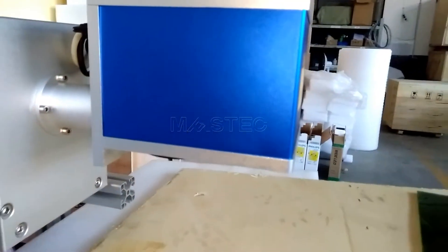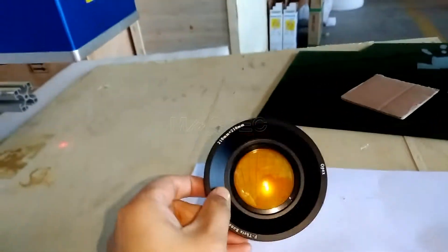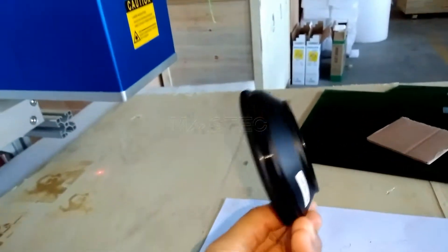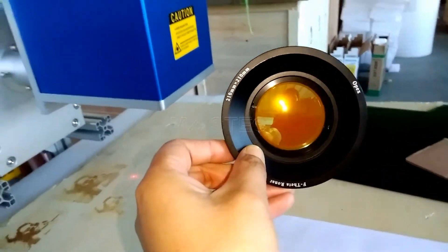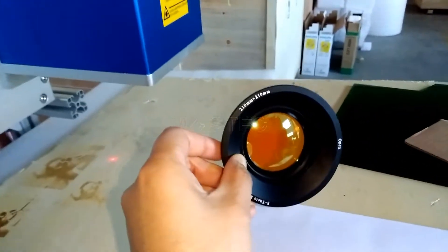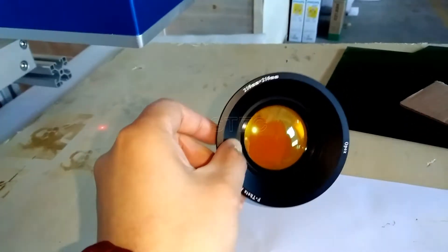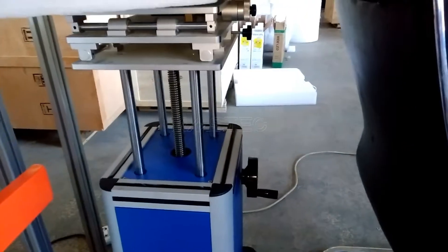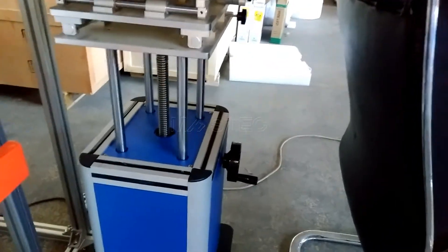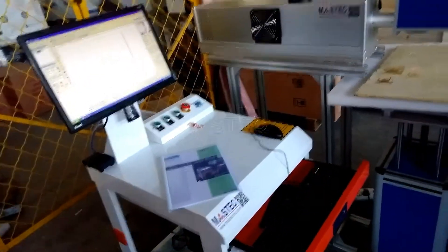Below the scanning galvanometer, this is the field lens. This field lens will control the actual marking area — the working area. For example, this lens will control a 210 millimeter area. And this part is the working table, which can manually be controlled up and down. This is the main structure.